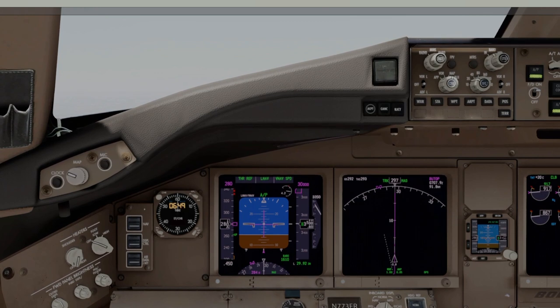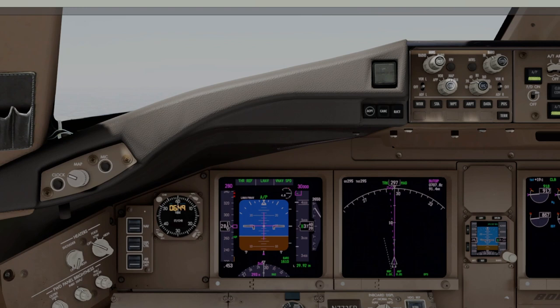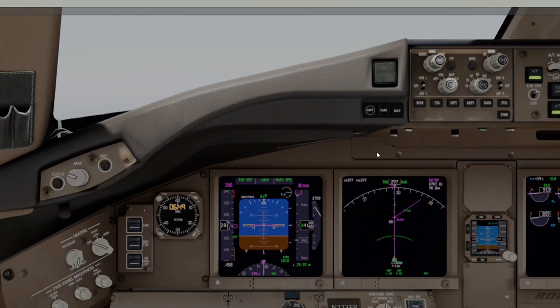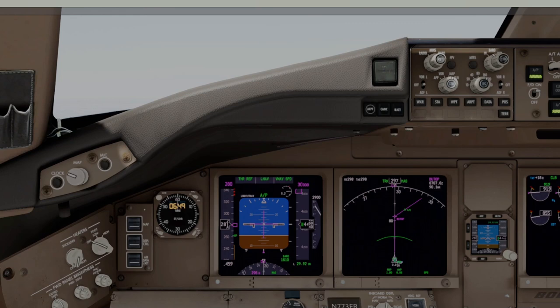It's great to fly with guys who have been here before, especially when I'm the captain, because you can leave the cockpit knowing they know all the idiosyncrasies of flying this route. But anyway, that's not why we're here. We're here to talk about explosive depressurization. So I'm going to let this fly, LNAV VNAV, and show you a little bit about the route of flight today.